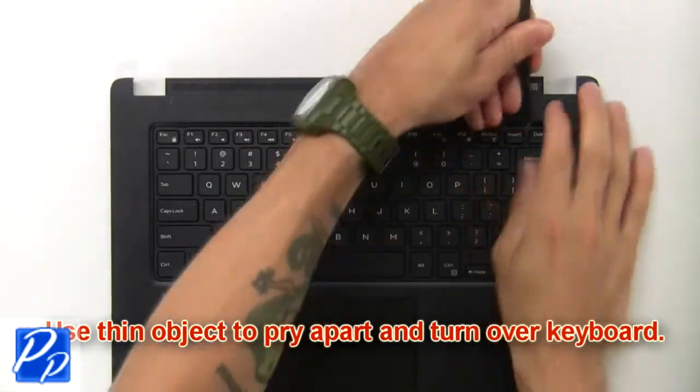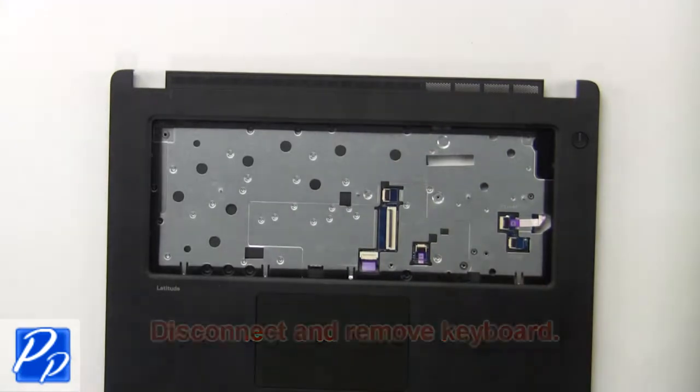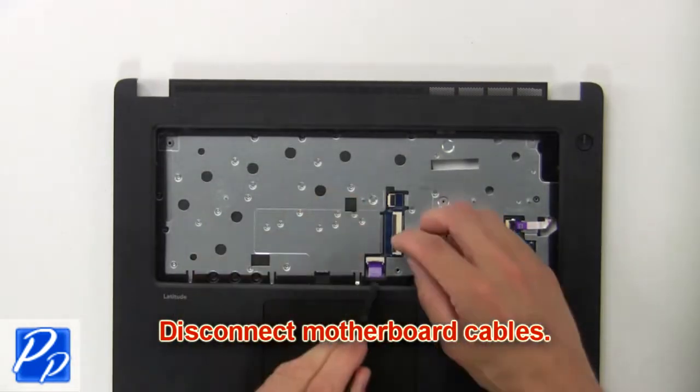Use a thin object to pry apart and turn over the keyboard. Now disconnect and remove the keyboard. Next, disconnect the motherboard cables.